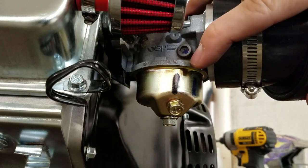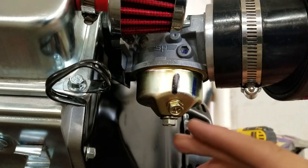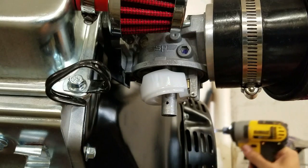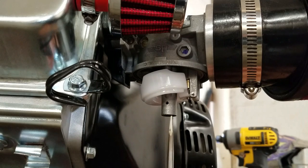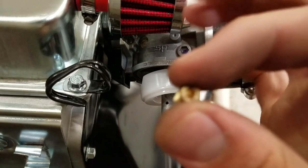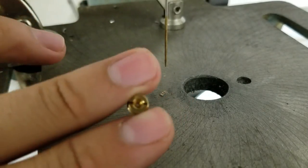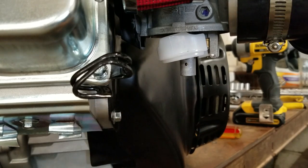Now that we've modified the intake to put more air into the engine, we need to put more gas into the engine so that we don't run lean, because we want the ideal air-fuel ratio. To take the jet out, first we need to remove the bowl by taking out this bottom bolt, just like that. Then to remove the jet all you need is a small flathead screwdriver and just stick it right up in here. There's the jet, and what we want to do is drill out that hole in the middle slightly bigger. Now we can put this new jet back in there and put the bowl back on.